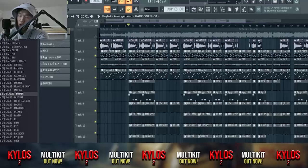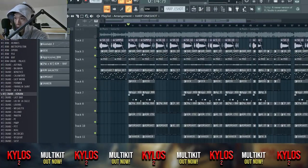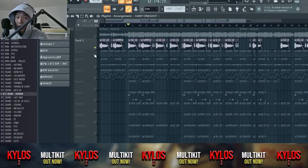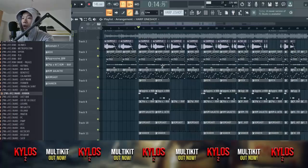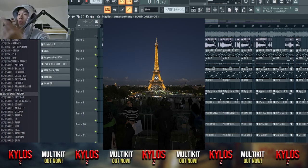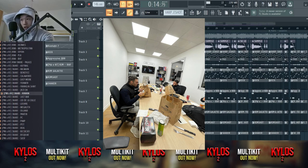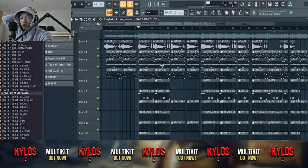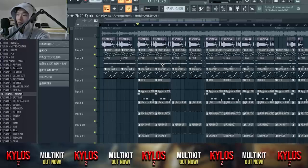Today I'm going to show you how I remade Galactic — not 100% accurate, but close. How I found this sample was crazy. I was in Paris in a session; we had just taken a break and were eating dinner in the studio when the guys started talking about samples, all in French.